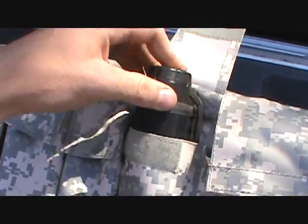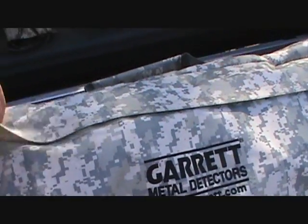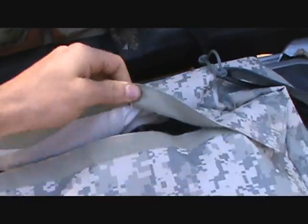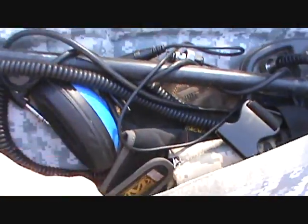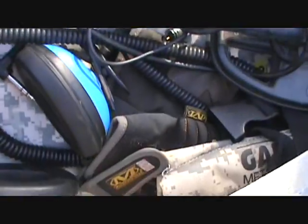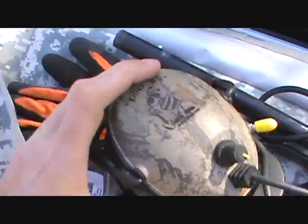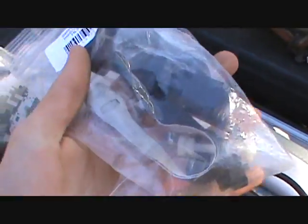Here's my spare Garrett pro pointer. In this huge pocket here you can put just about anything you want that will fit. I have a lot of gear so I packed this pocket full. Here's my small double D search coil, more gloves, I have a spare Garrett pouch, spare batteries, and an extra pair of headphones.